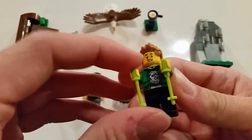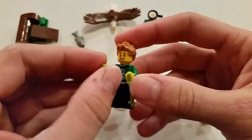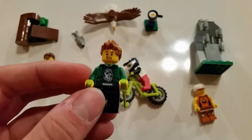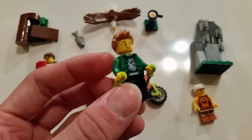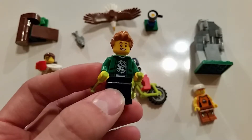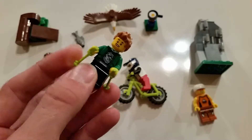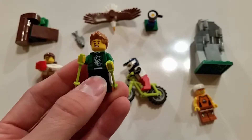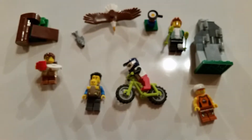One thing I noticed while putting this together is we get a lot of duplicate pieces from the space pack — hairpieces or face prints. It's really nice to get face prints that have both sides or one side with a really good expression, but those get duplicated a lot across the other minifigure packs. I'm not super upset about it, but I probably should have looked a little closer before buying both packs. Now I just have a lot of duplicates.